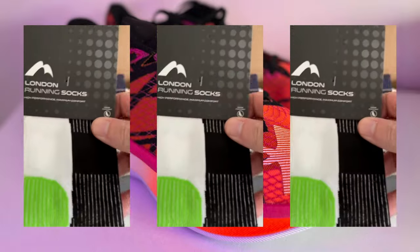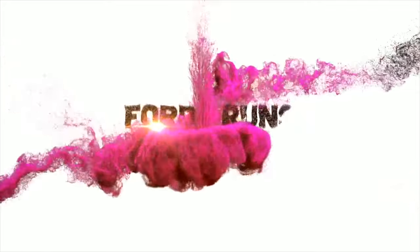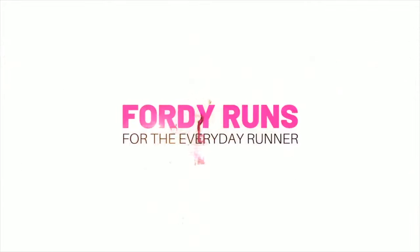What is up everybody and welcome to our review of the Under Armour Velocity Elite version two. My name is Chris Ford and I'm a running coach who likes to do shoe reviews here on YouTube, and today I'm genuinely going to shock all of you with my impressions of this shoe.